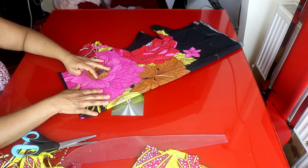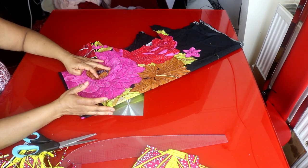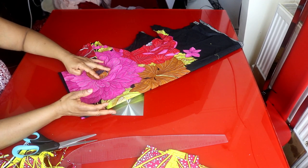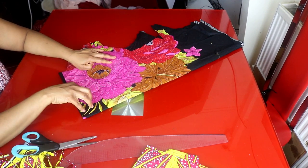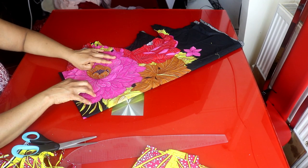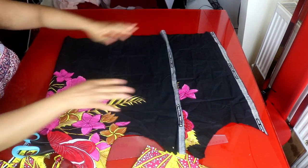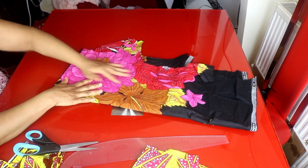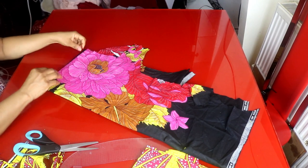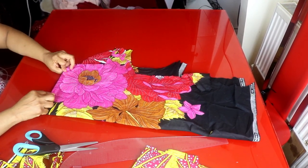I'll be using the African print to cut out the smallest part of the steps. For the four steps, I'll be cutting the longest layer at 17 inches. The second one will be 14 inches — I'll give a three-inch gap between the steps. After 17 inches, I'll cut 14 inches, then 11 inches. The smallest part will be about six inches, then I'll add one inch for sewing allowance — that is seven inches. I'll fold my fabric into four.